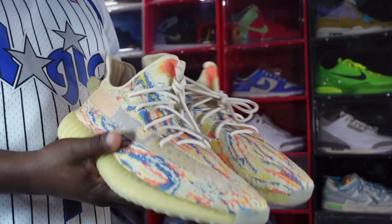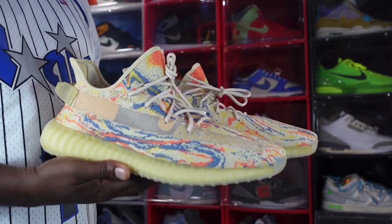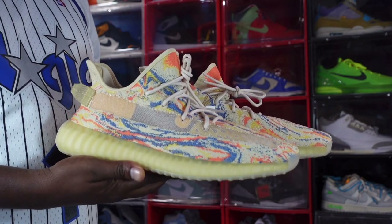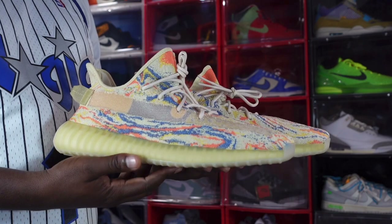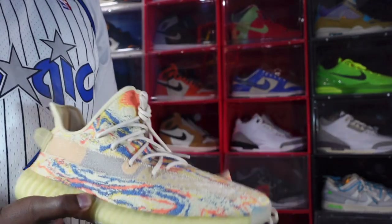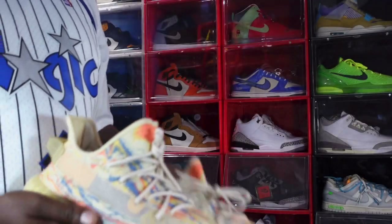And that's pretty much it for the Adidas Yeezy 350 Boost MX Oat. Leave a comment in the comment section about the video. Like I always tell you guys — if you can help somebody get a sneaker, help them get that sneaker, because you never know when it would be your turn to need help. I'm Titanic Feet J, signing out.